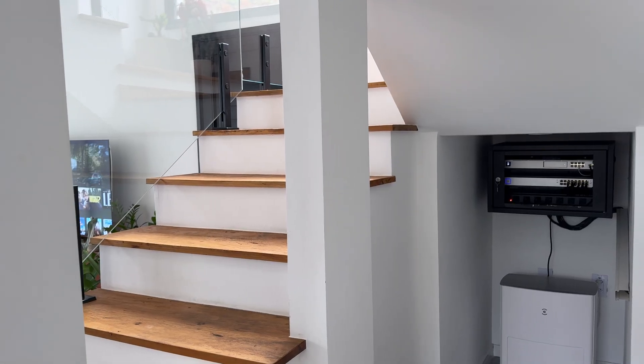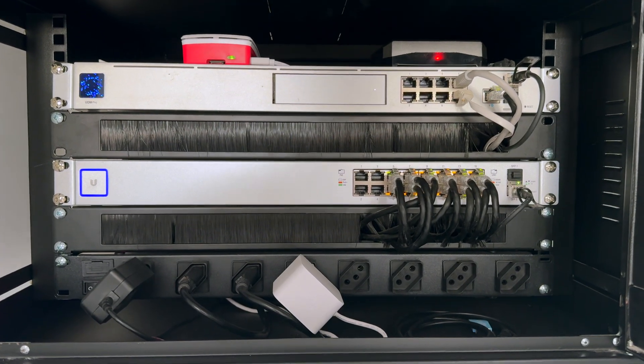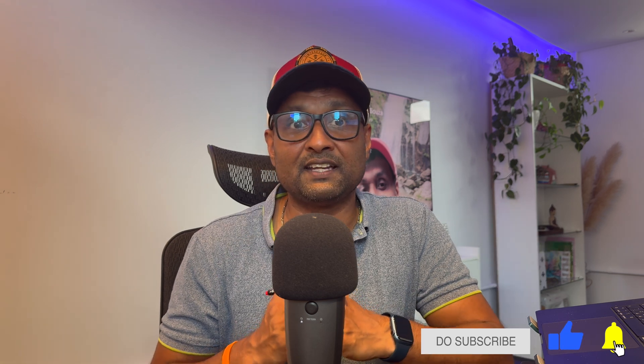Whether you're looking to secure your smart home, set up a reliable network for working from home, or just want a better Wi-Fi experience, the UniFi system can handle it all. The best part — it's easy to upgrade as your needs grow, so you don't have to spend a lot upfront. Thanks for watching. Don't forget to like and subscribe for more updates on our smart home journey and other exciting DIY smart home projects. Until next time, cheers and happy automation!